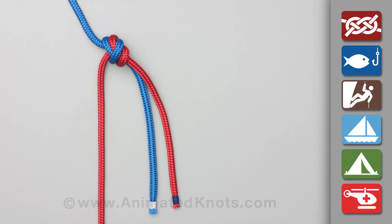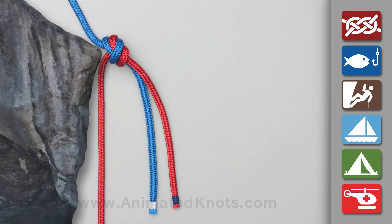The value of this bend is that the underside of the knot is unlikely to catch on an obstruction.